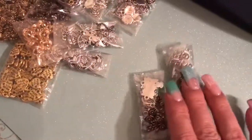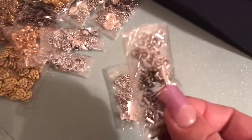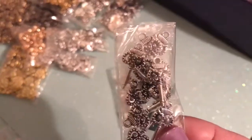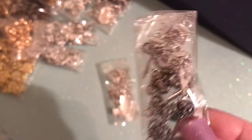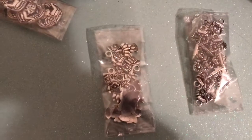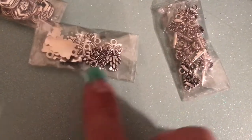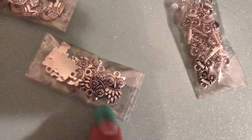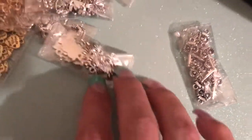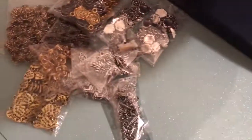Then I got some more charms. I got two different kinds of owl charms — these ones are owl keys and they are so adorable. And then these ones are the regular owl charms, and those would even be adorable for earrings. I absolutely love them. Every time I wear owl earrings or owl jewelry, I always get compliments — every single time.